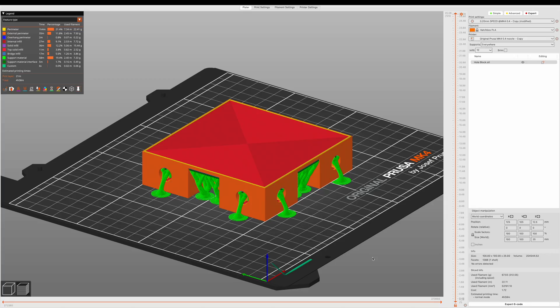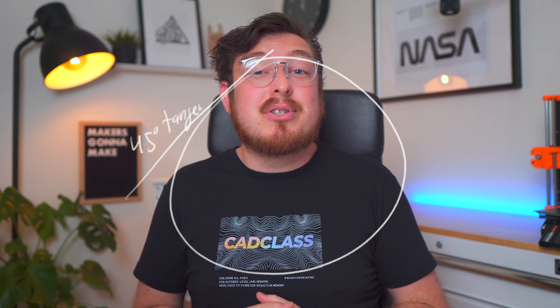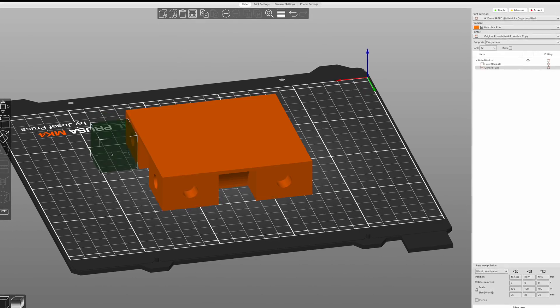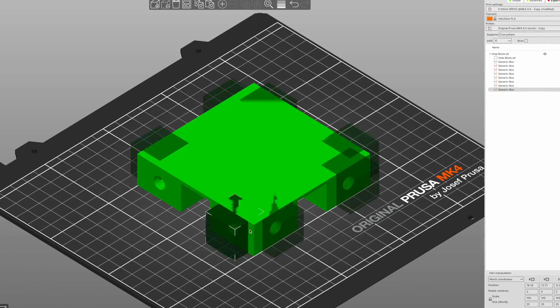Holes are some of the most annoying parts in your slicer to fix because most of the time they are so small that they don't need any support material whatsoever. But because technically the very top of that hole is horizontal, support material will always be added. The annoying fix is to add support blockers to every single hole, which takes a ridiculous amount of time and is completely unnecessary. So instead of tweaking this in the slicer, we're going to change the hole itself.